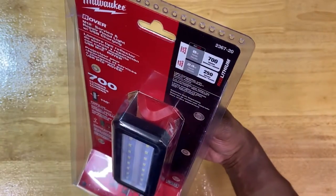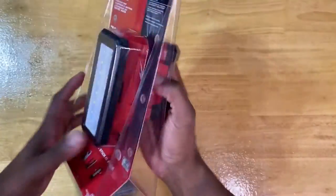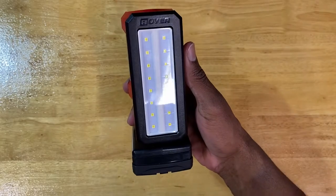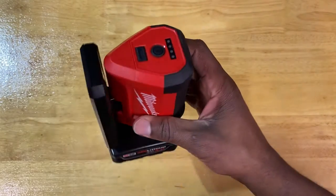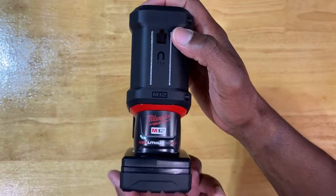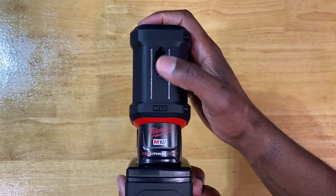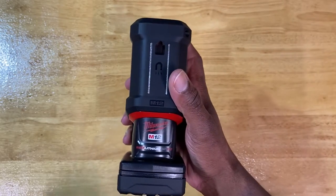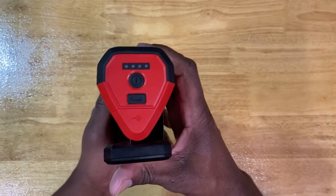So let's go ahead and show you everything unboxed. And this is what it looks like right here — really good looking light, great features. There goes that magnet, which is what I'm most excited about because it's actually a very strong and effective magnet, and its placement could not have been better. Thumbs up on that one as well.